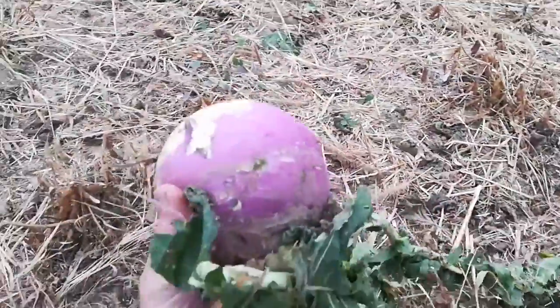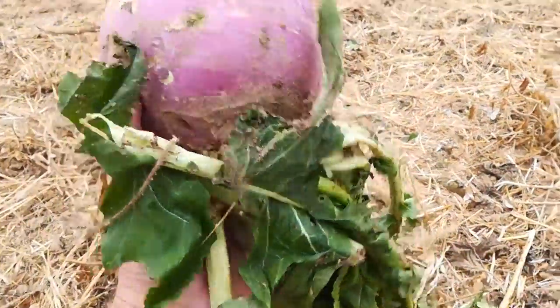That's a turnip. Look at that thing. These are some left over from the cover crop from last fall.